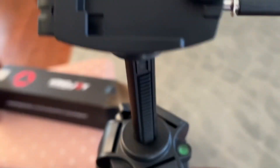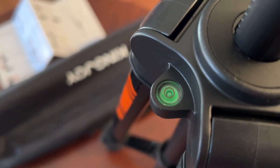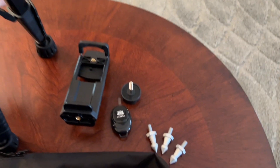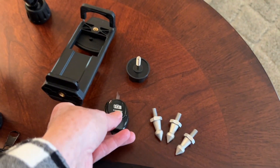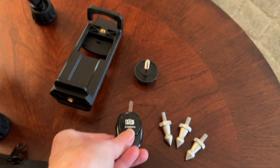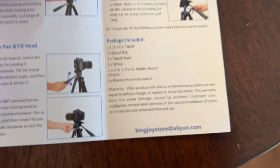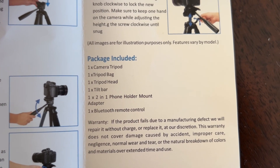It's a big learning curve, but I'm enjoying it. There we go — if in doubt, read the instructions.